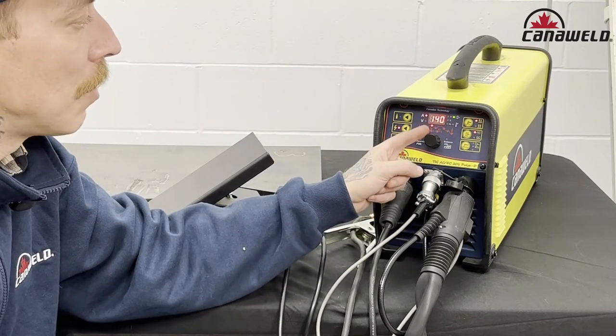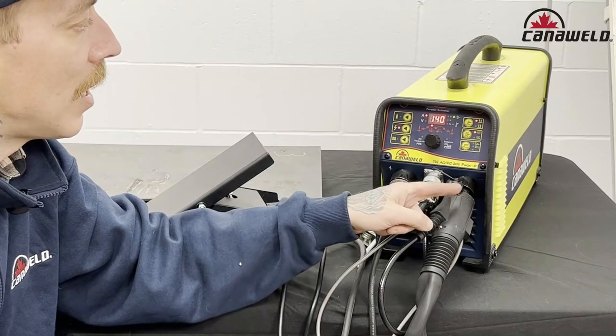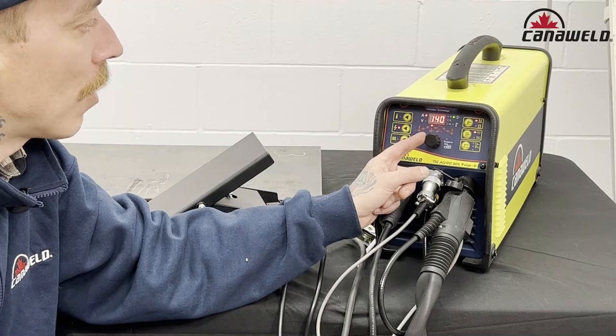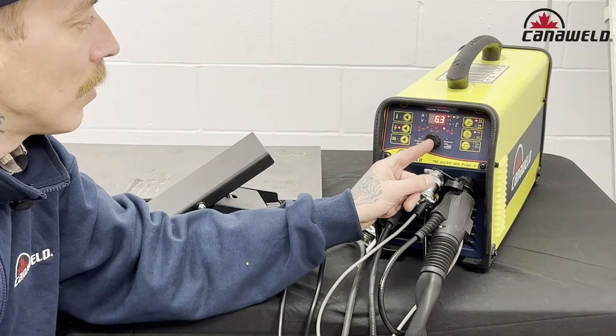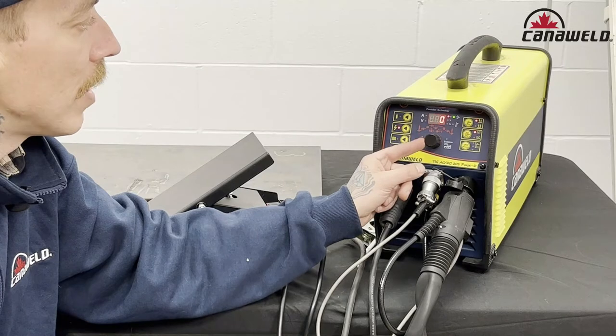140 is the maximum amount of amps that I can run off this machine right now because I'm plugged into a 110 outlet. If I was plugged into a 220, I would have 200 amps. So 140 is my max — I like to have all the power on the pedal, so we'll keep that there. Next, our downslope. Again, downslope becomes a moot point when you're using the foot pedal, so set that value to zero.